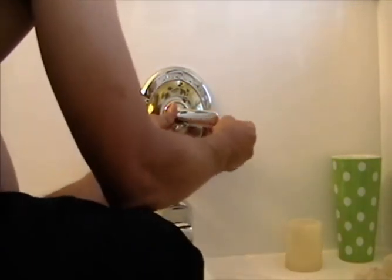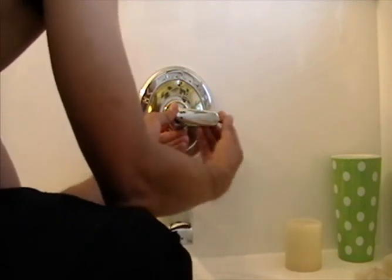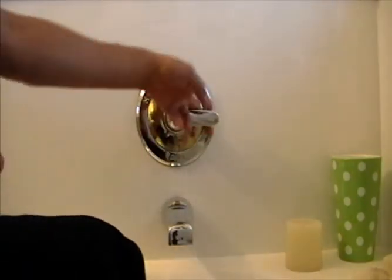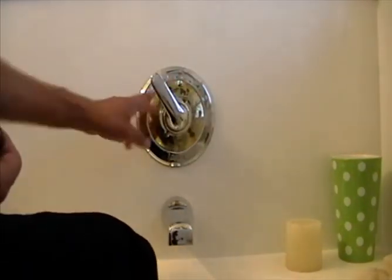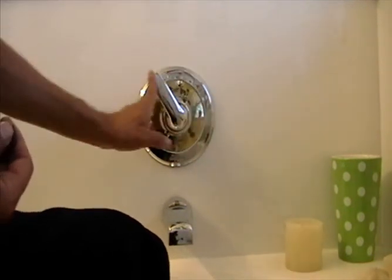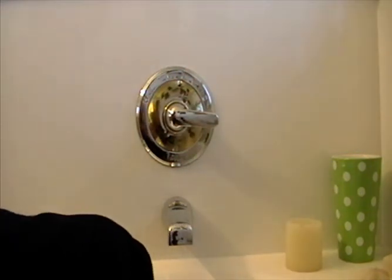Take your allen wrench, put the handle back on, and give it a snug tighten. Now it goes all the way to hot, middle, and all the way to cold, then off. That's it on that.